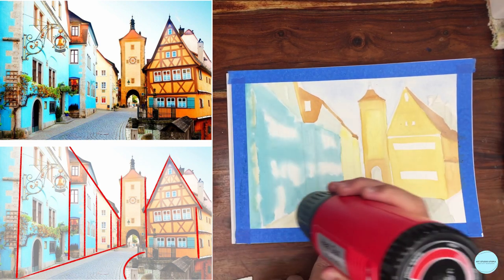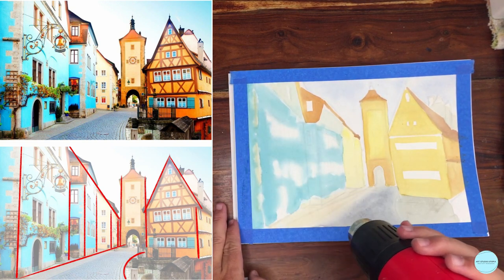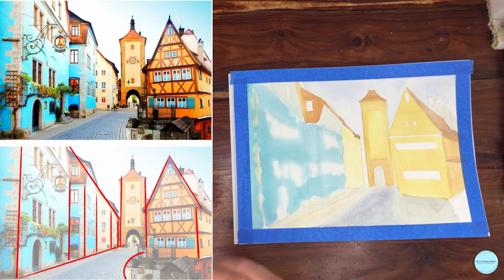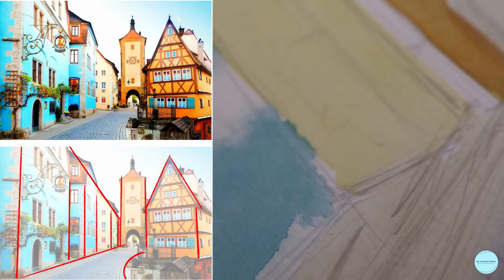Before I continue, I'm going to give this a little bit of hot air with the dryer. Let's go. And I do like some of those color blends that are happening. The only way to really know is when they're fully dry.